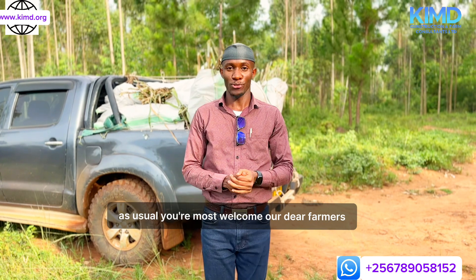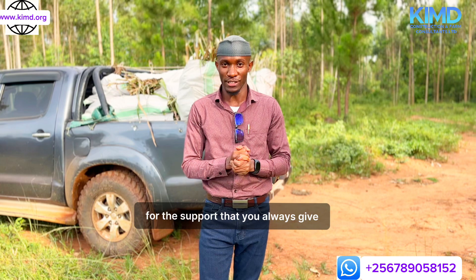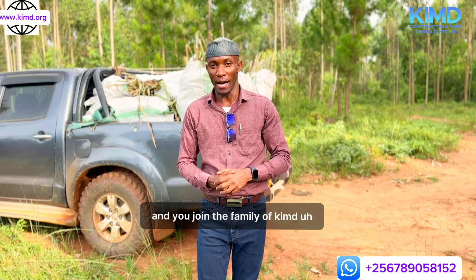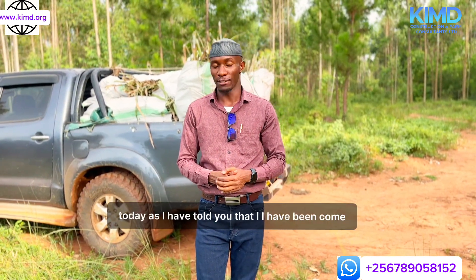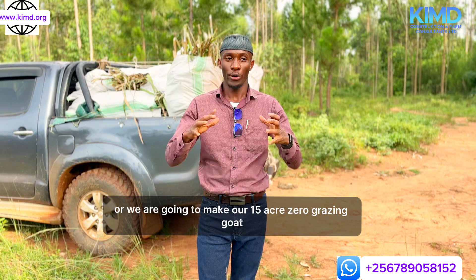As usual, you're most welcome, dear farmers. I really appreciate you for the support that you always give to Kim D Construction and Farm Consultants. Please, if you're new, tap the subscribe button and join the family of Kim D Group of Companies. As I have told you, I have been coming along telling you that we are going to start and make our 15-acre zero-grazing goat, sheep, and cattle farm.